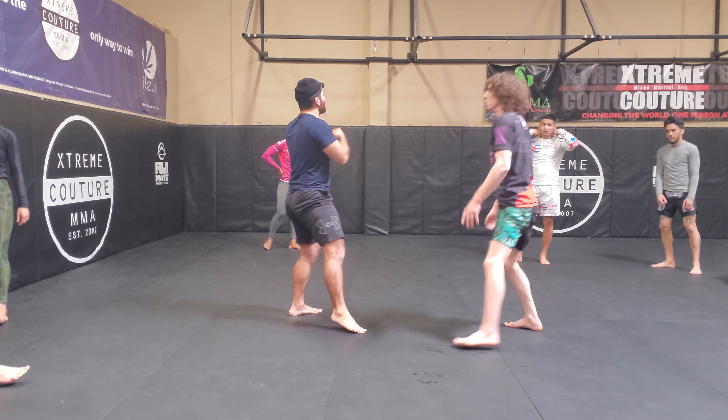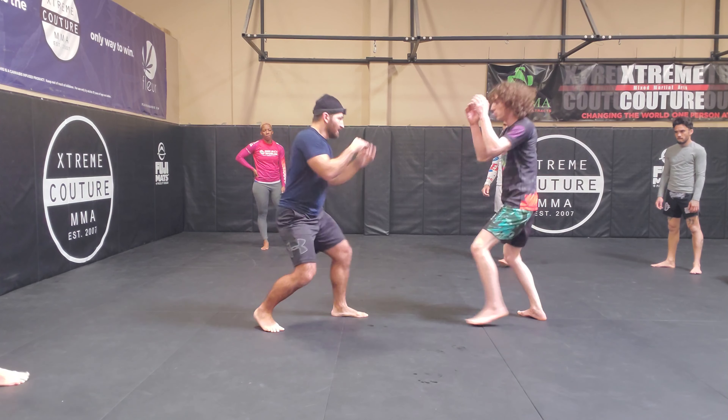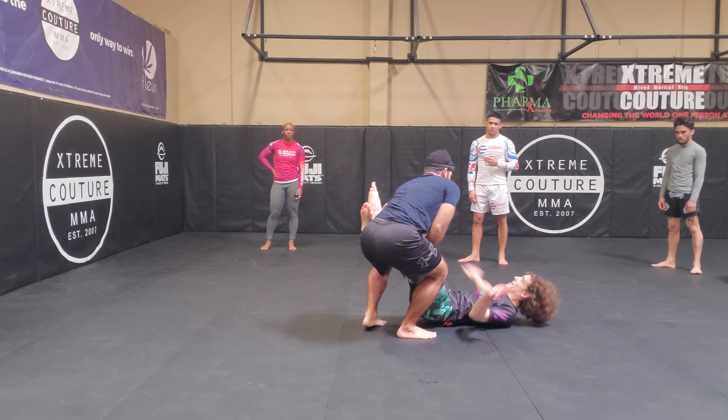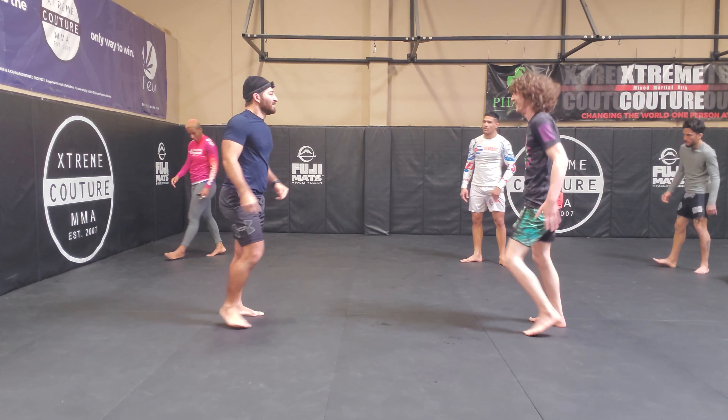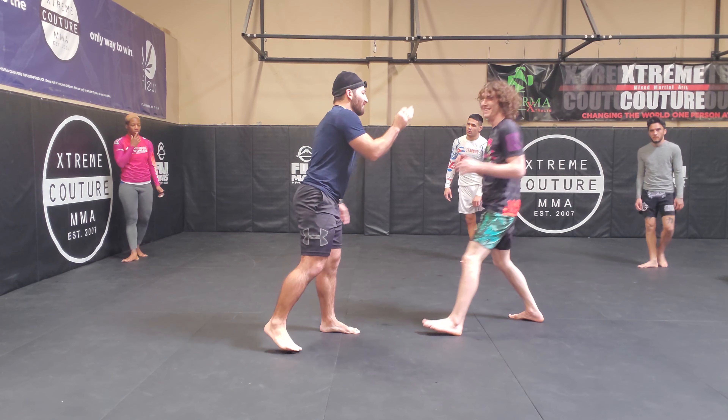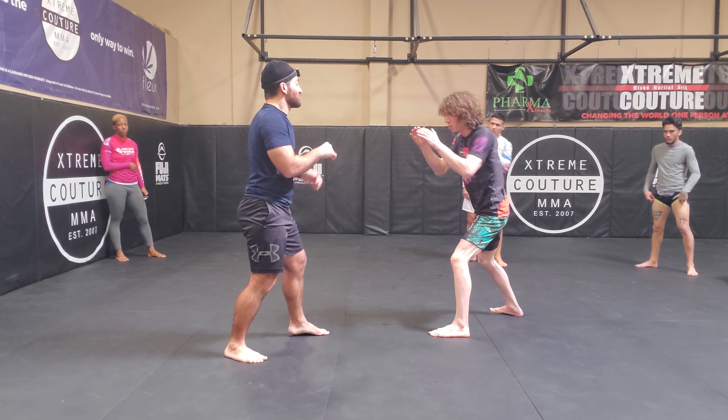So you can really sweep someone out if I combine the double. So he comes in, boom, boom, and I'm not trying. It's just that he's off balance. So if you have a good read, like you have a good slip to the cross, this is one you should have.